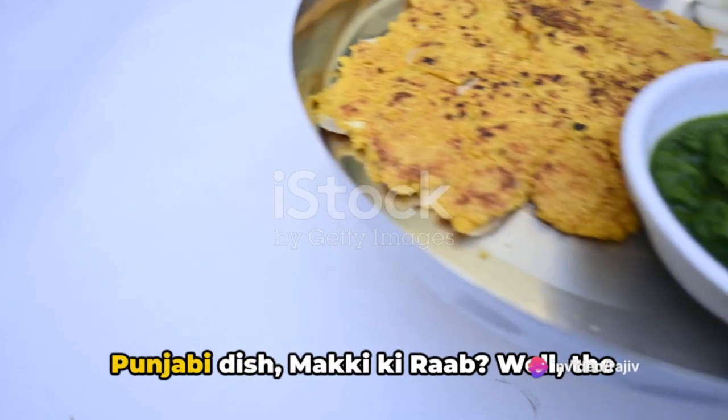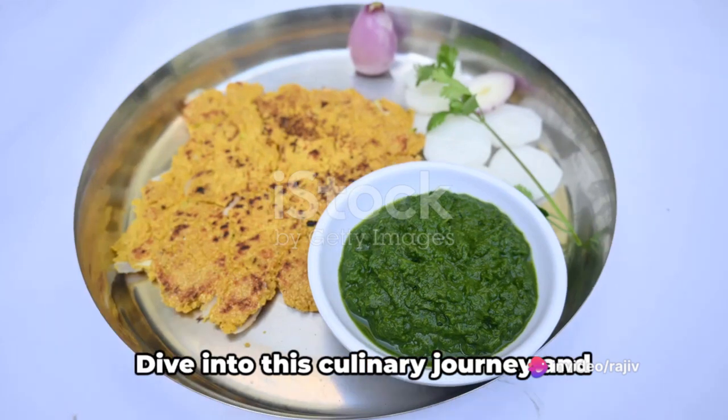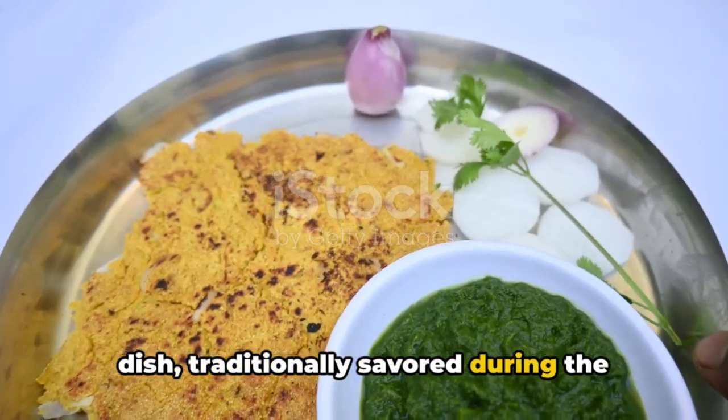Ever wondered how to make the traditional Punjabi dish maki ki rab? Well, the wait ends right here. Dive into this culinary journey and unravel the secrets of this comforting dish, traditionally savored during the chill of winter.